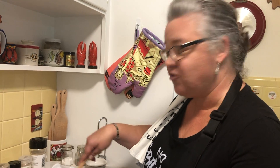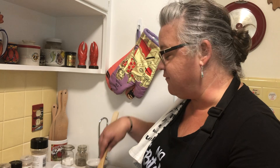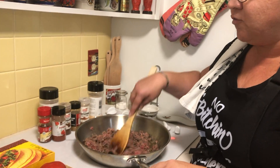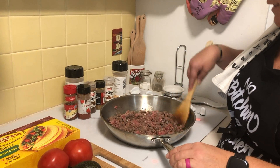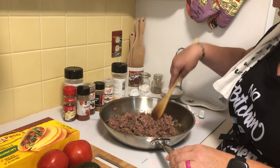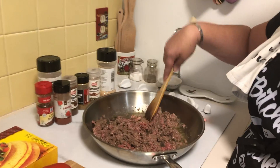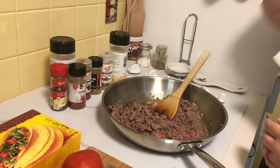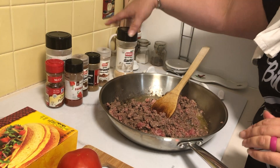I'm not gonna show you how to make a taco because making tacos is easy, but what I am gonna show you is how to make your own taco seasoning. I don't like putting extra preservatives in my family's body, so I make my own spice mix for tacos.